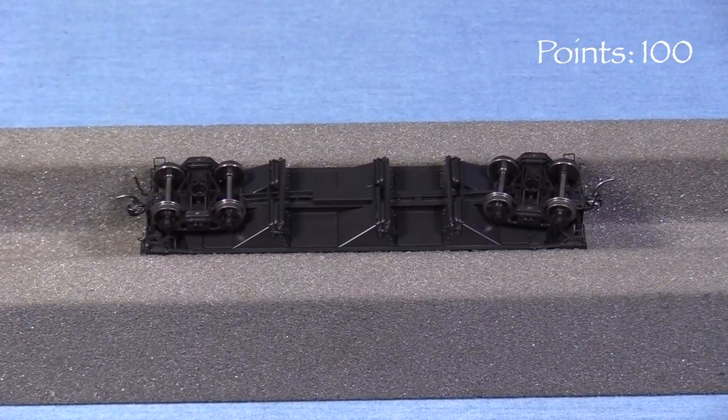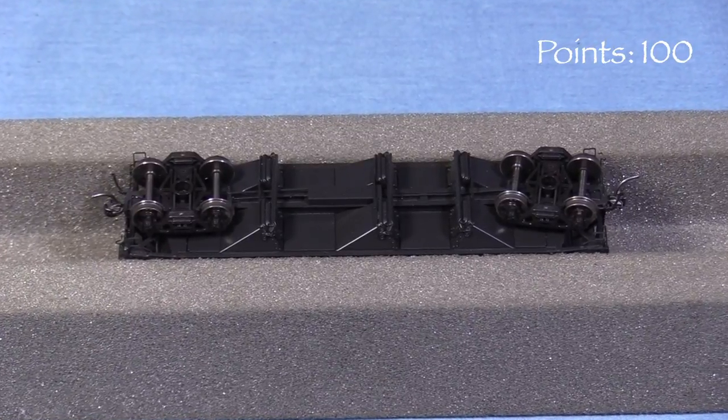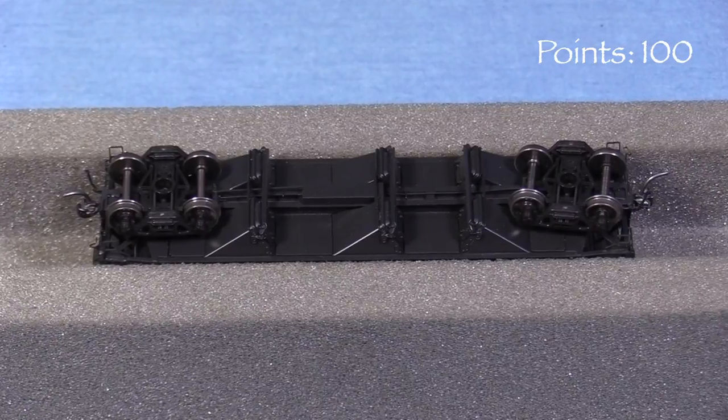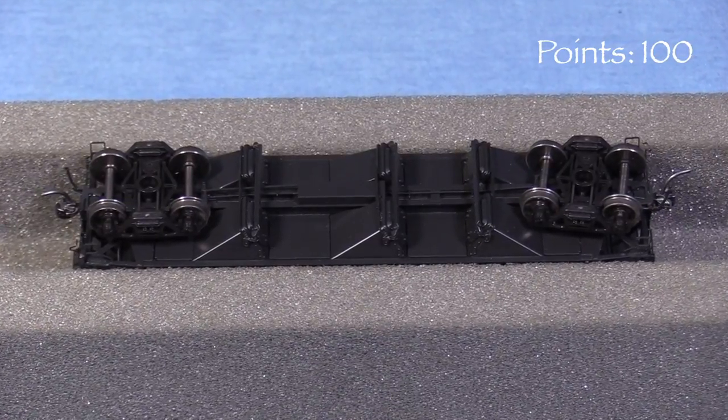Underneath, the car has nice discharge gate detail and freestanding brake rods. Weights occupy the spaces between the gates. These areas may have been open on the real cars, but this is also not something that's visible when the car is on the track.